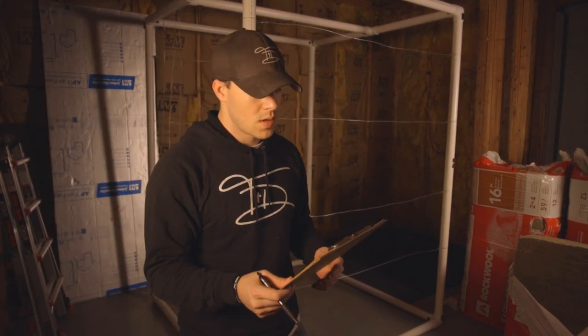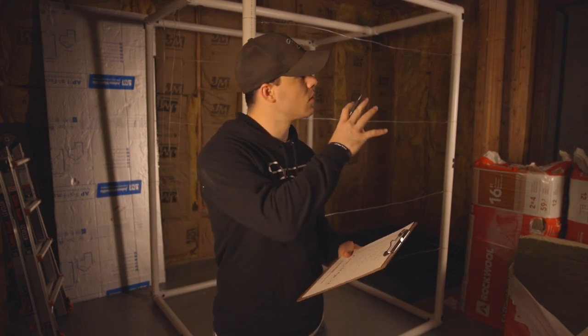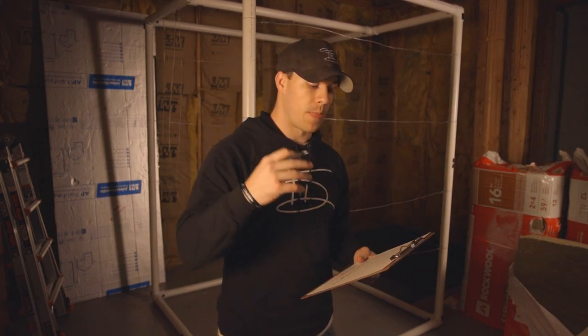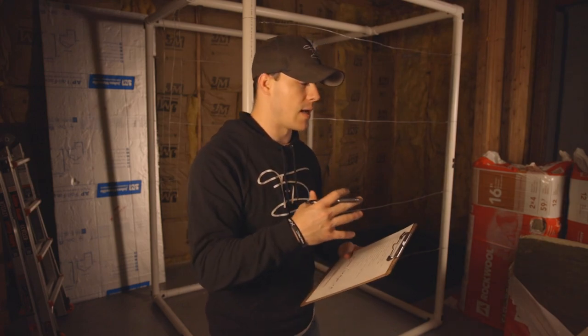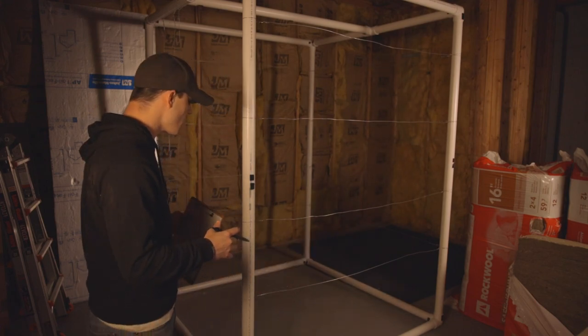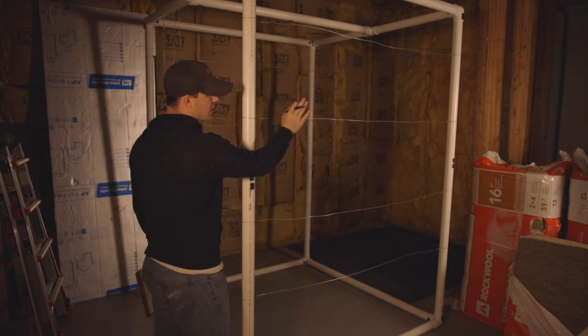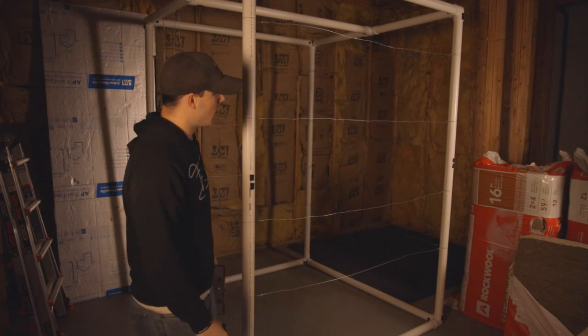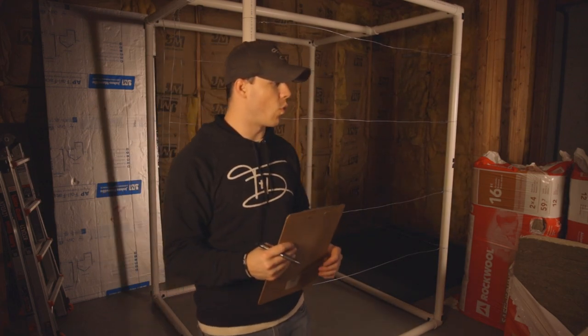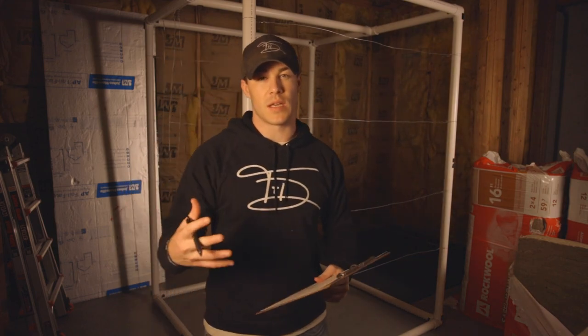We've got the carpet down, the frame together, the neon lights ready and wired, all of the Velcro into place, and now you can see the walls are wired. You can kind of envision it now — the outside walls will sit, the insulation will be in between them. So now we are going to put up walls two and three back there and put the insulation in them to get those set and ready.